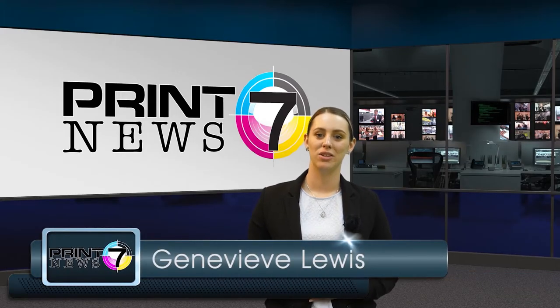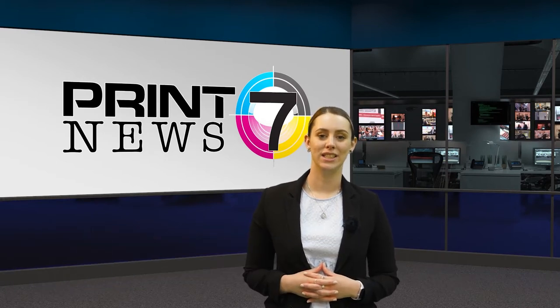Hello, I'm Genevieve Lewis and welcome to Print 7 News, bringing you the latest stories from the last week in the print industry.